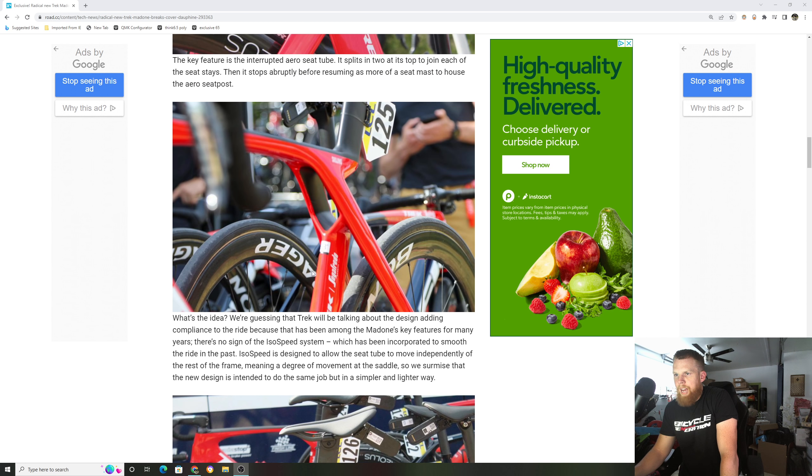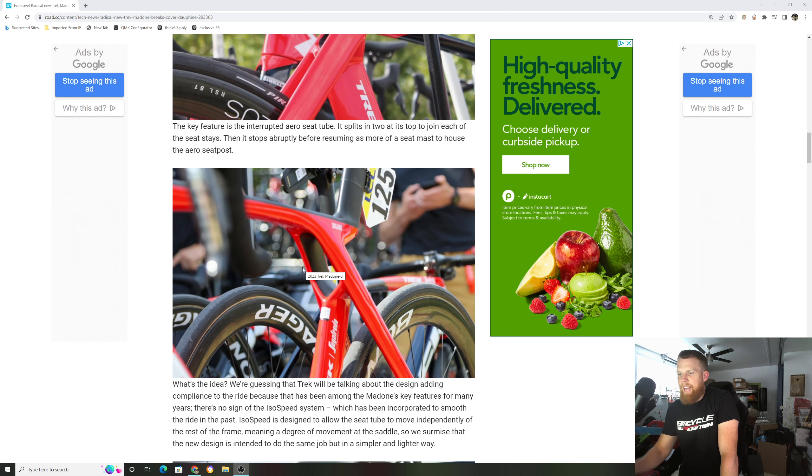Hey, how's it going everyone? GC Performance here back with another video, and today we're taking a look at what seems to be the new 2023 Trek Madone.